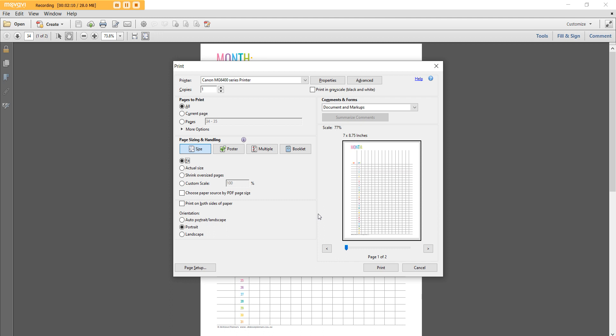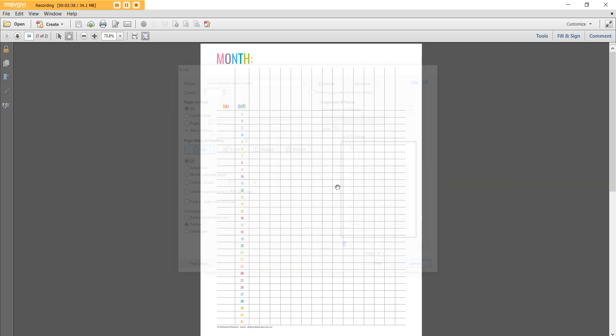You can pre-cut the paper to this page size and print directly on it. The reason I don't do that is that sometimes pages that aren't perfectly aligned in your printer can slip and be a bit wonky. Also, some printers won't accept paper smaller than a standard page size, so I recommend printing on full page size and then trimming after printing. Once you're done, hit Print and go ahead and use the printable.